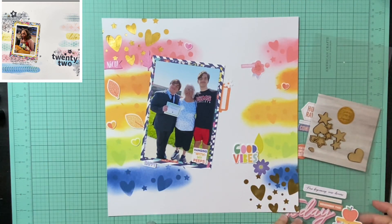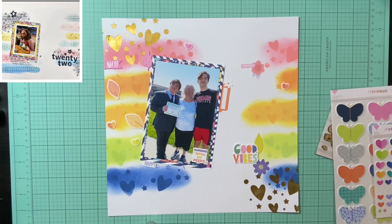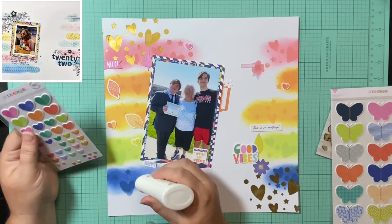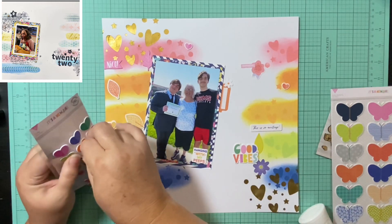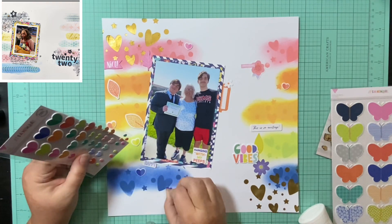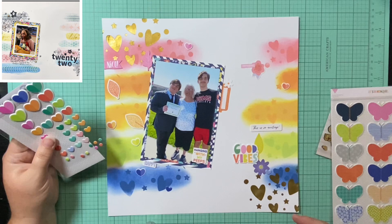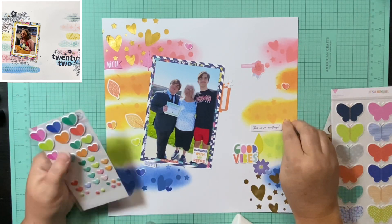I'm adding a little more wordy bits and embellishments. She has a cluster up in the corner and down in the corner by the title, and I do have that a little, but I spread some wordy bits out and put some things down on my layout because they fit what I wanted to say. 'Hanging with my peeps' — I thought that was cute. 'This is so exciting.' I put the word 'happy' down in the blue and the word 'nice' up in the pink, and I thought all that really fit.